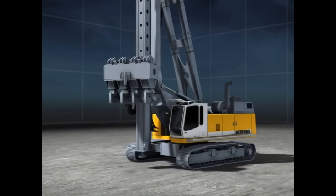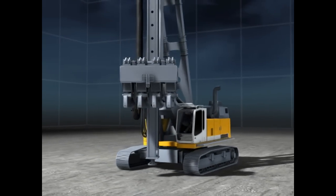The LRB — the universal piling and drilling rig from Liebherr.